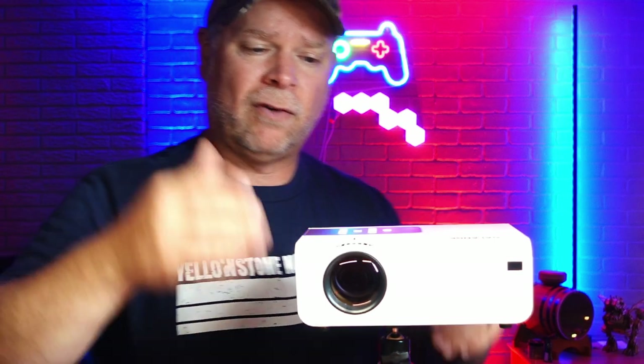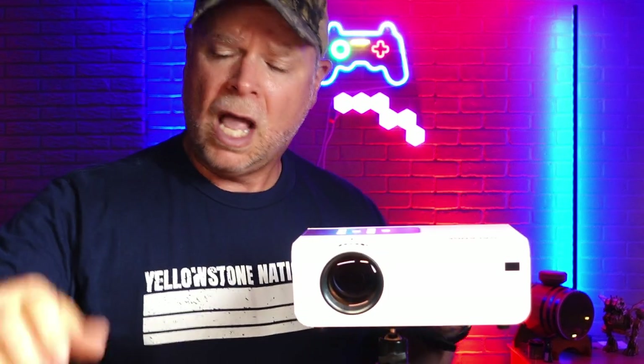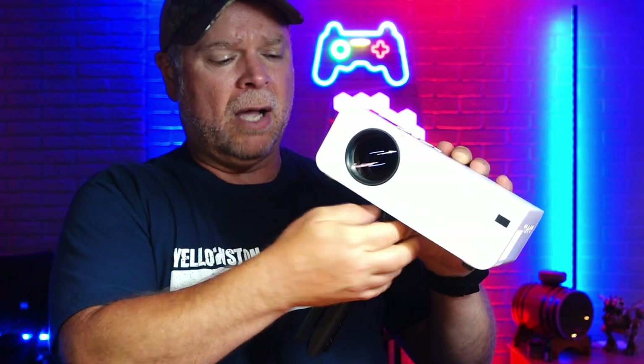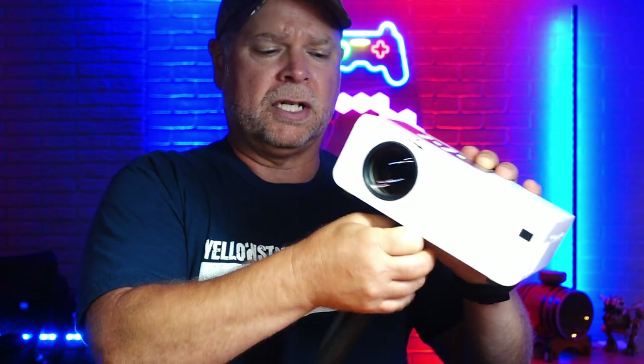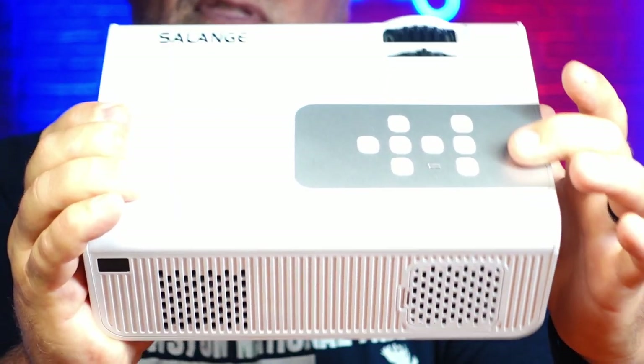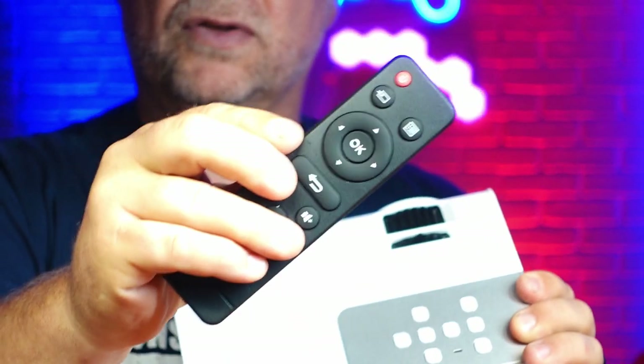My projection was 8½ feet from the projector and it was getting just nearly 100 inches on that screen. I was using my own personal screen, but this package does come with a screen that you can set up for yourself — it is a gray screen. That gray screen is going to allow you to have an excellent quality picture. It also comes with a tripod, which is super handy. You can either use the tripod and set it on a table, or just set the projector on a table and use the balance foot that goes into the bottom of it.